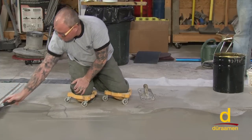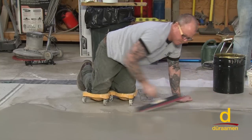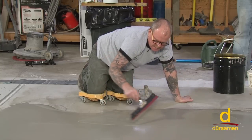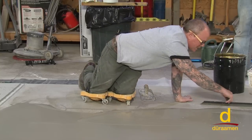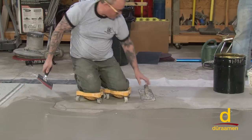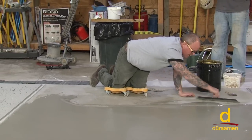Just for demonstration purposes, I want to show you what happens if I wasn't putting tension on the handle — if I was just running it straight. Do you see that line right there? That's what we're trying to avoid. Simply by twisting the handle, it blends and makes the line fade into the surface. So we'll finish this out with the magic trowel.